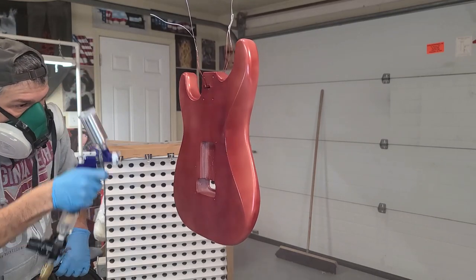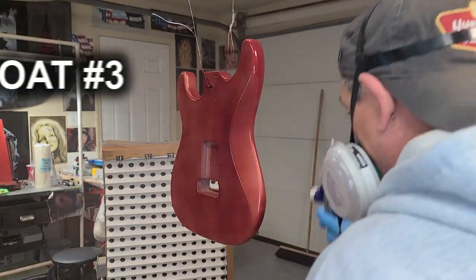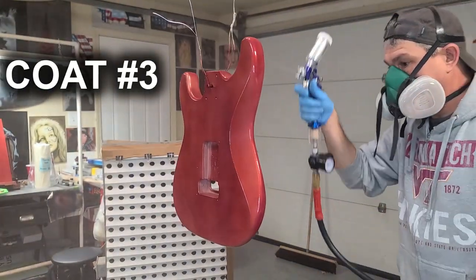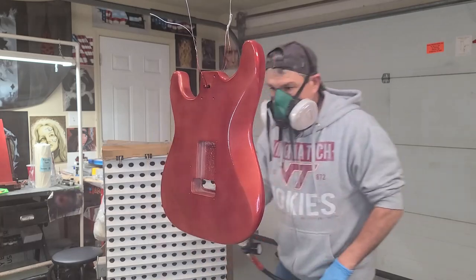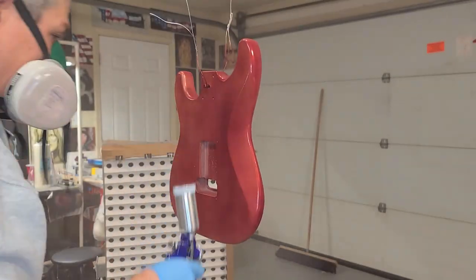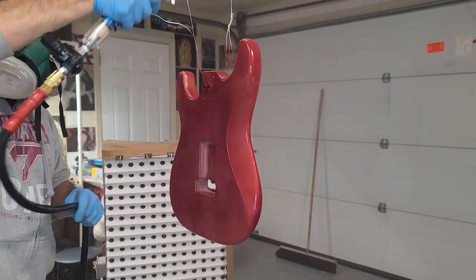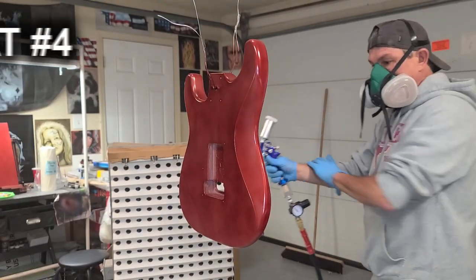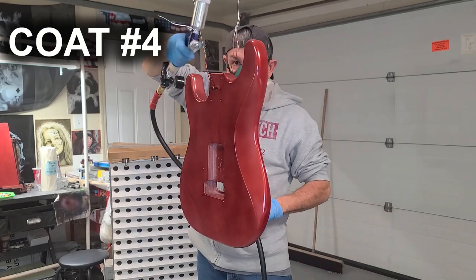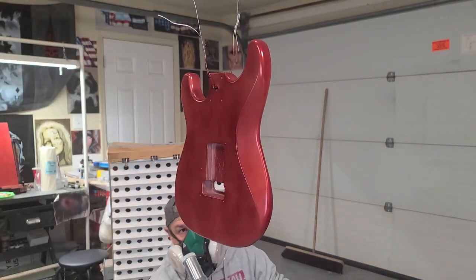You can just see it deepen up already on that second coat as it's going on. That's the cool thing about candy — the more layers you put on, the deeper and darker it gets.